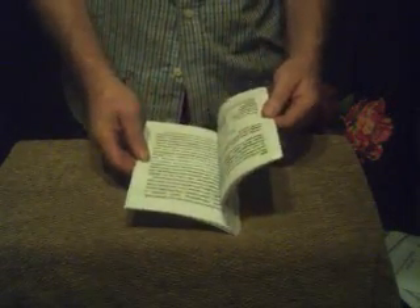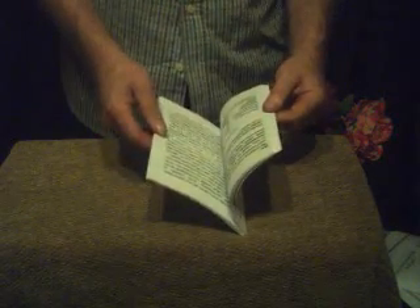A person can learn how to copper plate, nickel plate, chrome plate, gold plate, etc., and make some really useful things with this book.